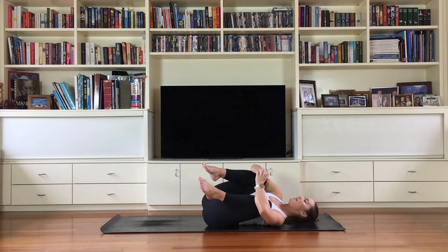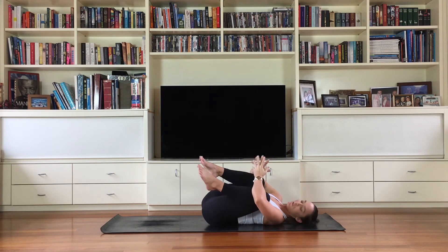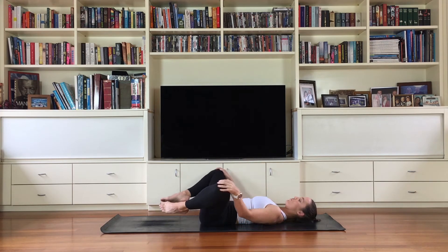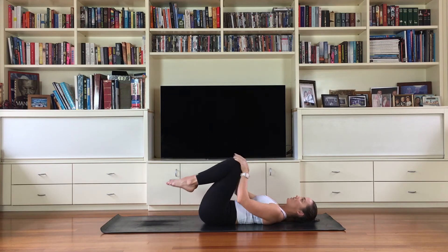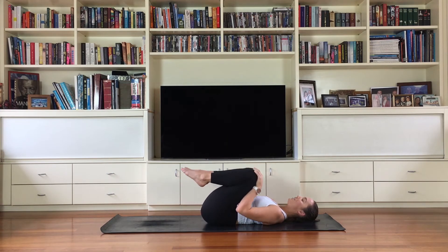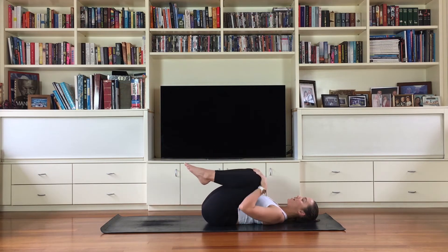Our bodies can feel different day to day. Hands will come on tops of the knees — we're just going to add a little bit of movement through the hips, flossing out the hip joints with some circular motions. You might hear some clicks. You might feel like you haven't stretched your inner thighs or adductors in a little while — don't worry, we're going to do that today. Change that direction, take it the other way.